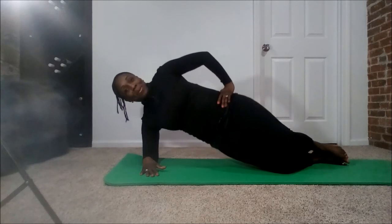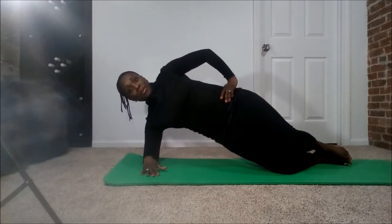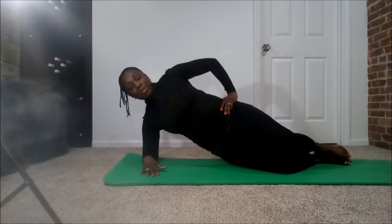Now, if that's still a bit much, that's fine. Go ahead and bend those knees. You're going to do the exact same thing — lift up, hold for a couple seconds, bring it down. And lift up, hold for a couple seconds, and bring it down.